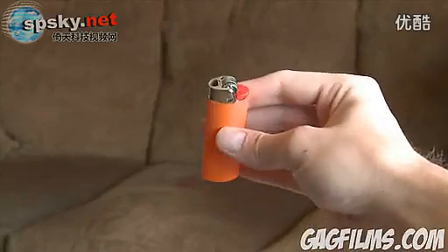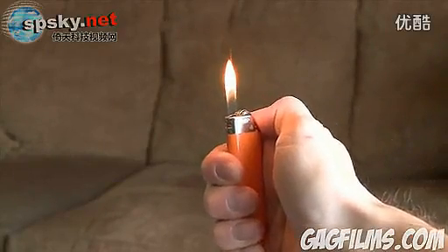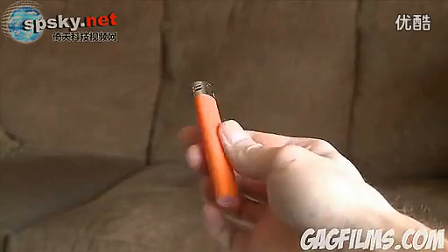You've probably seen other lighter hacks, but you've never seen one like this. With just a few easy steps, a simple hack will have your lighter doing things you never thought were possible.